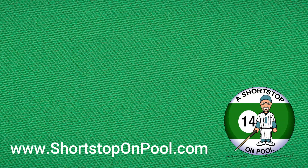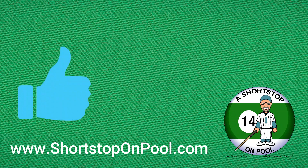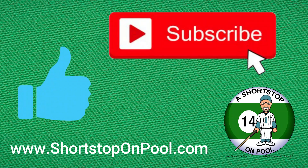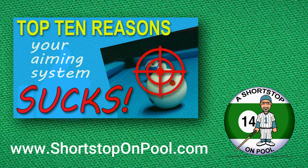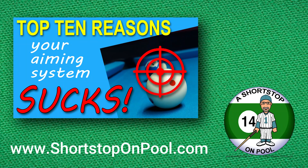I hope you liked that video and found it helpful. Please hit the like button, and you're going to want to subscribe and hit the notification bell. I've been working on a new video for a while now — it's going to be released soon and it's called 'The Top 10 Reasons Your Aiming System Sucks.' So get ready for that one. Thanks for watching, and I'll see you next time on Rack of the Week.